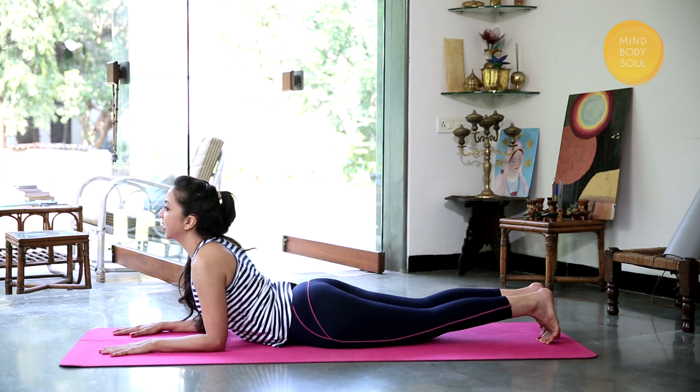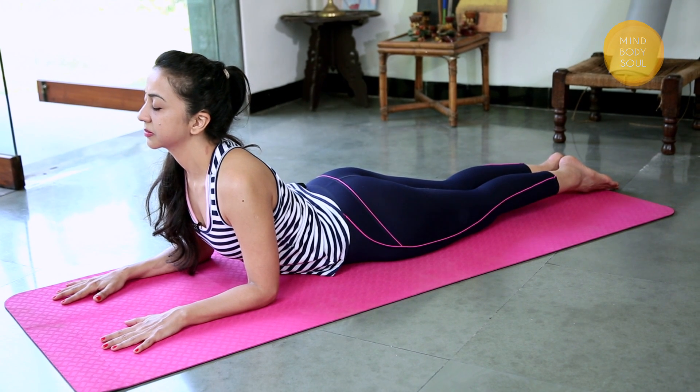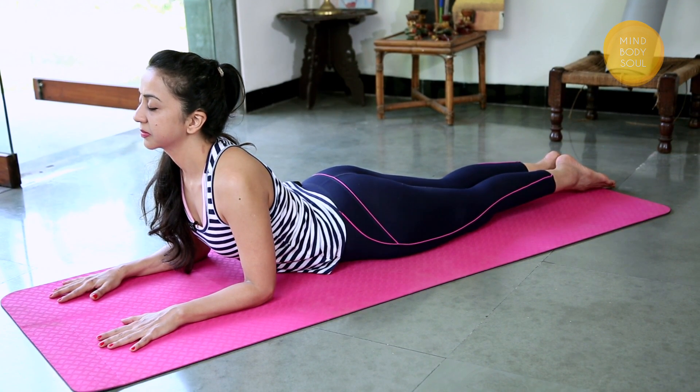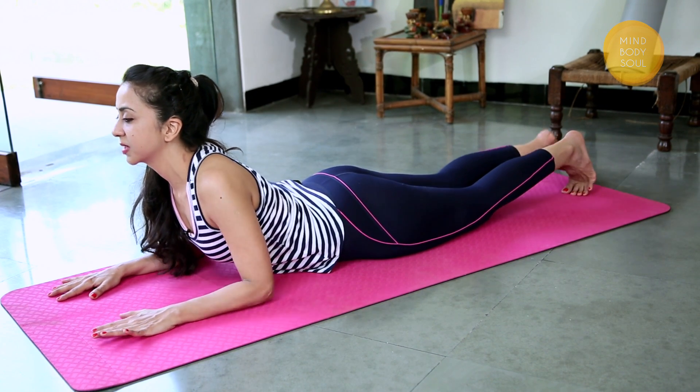If you feel comfortable with the feet together, hold there for a good 10 seconds. And gently release the pose.